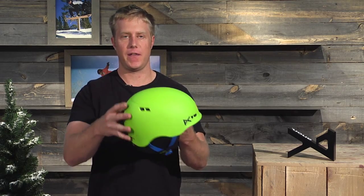Hi, I'm Royal with Anon, here to talk to you about the Youth Burner Helmet. This helmet is full in-mold, so it's ultra lightweight. It is a passive vented helmet, so venting on the front and the back.